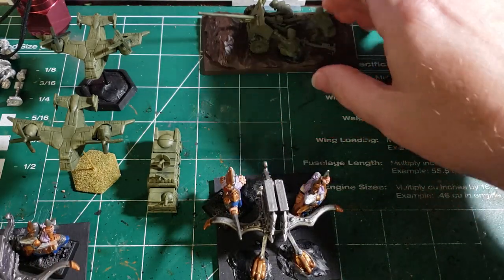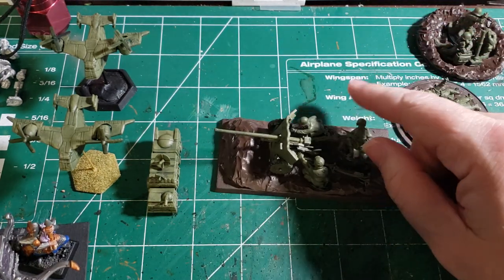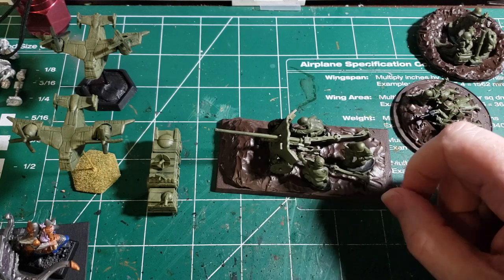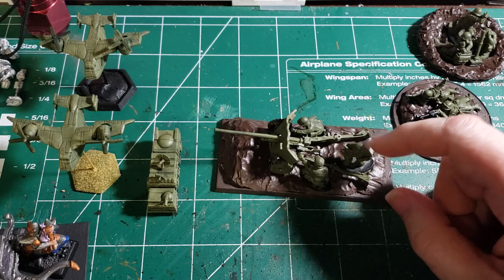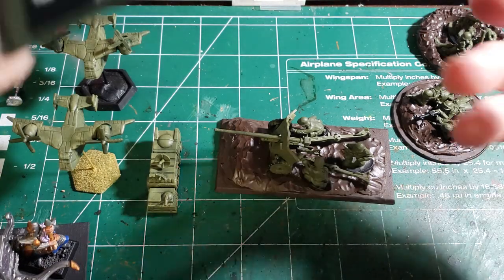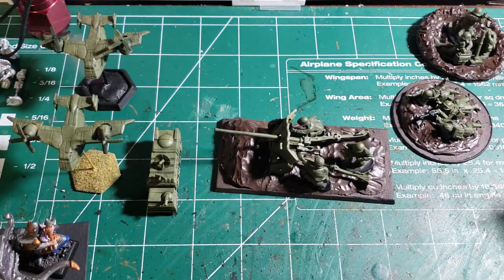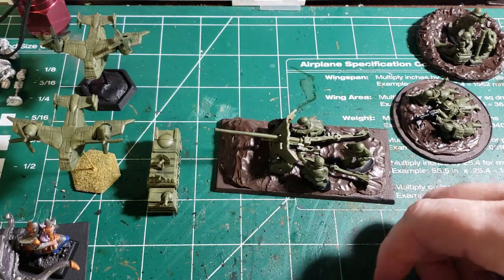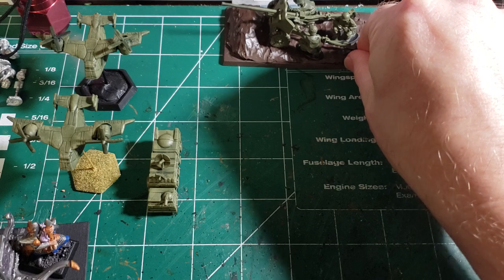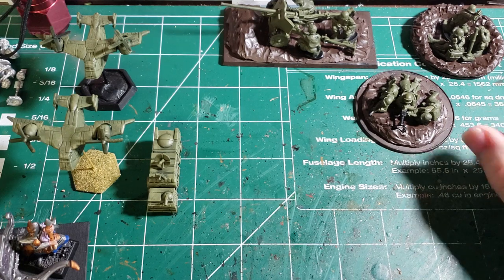And then I've got the 57mm cannon crew here. Basically all I've done was primed it and put the first layer of green on it, because it's mostly greenish colors that go on with the kit. I used the U.S. paint set — that's the Flames of War one. It works good for painting the infantry and everything. So right now I've just got basically the prime done and some paint on the bases.